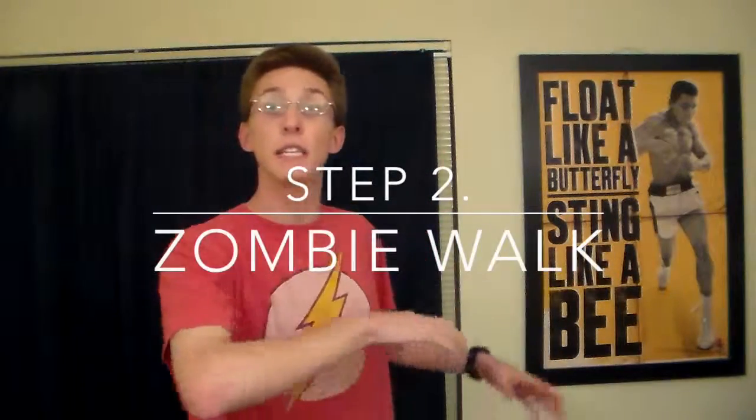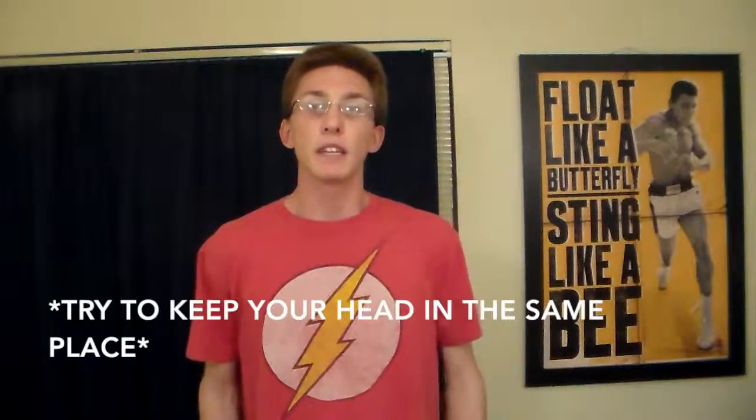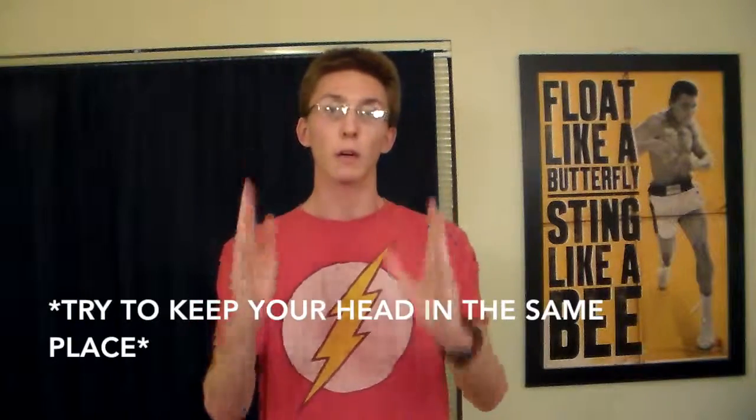The second move I'm going to show you is the zombie walk, which is basically going — of course you can't see my legs — you're going like this. The tricky part is a lot of people think they need to move their head, but you're basically keeping your head straight forward while moving your body. You can see my neck is moving but my head stays in place, because that creates the illusion.